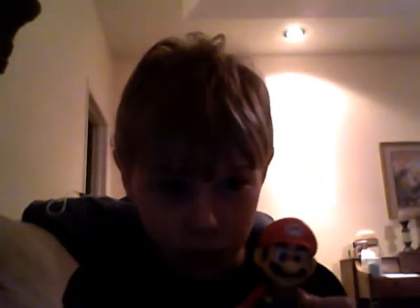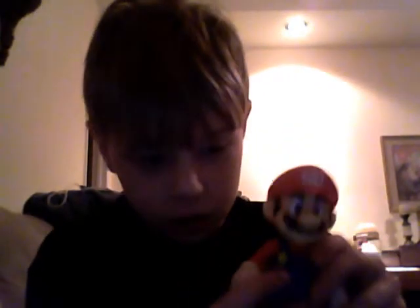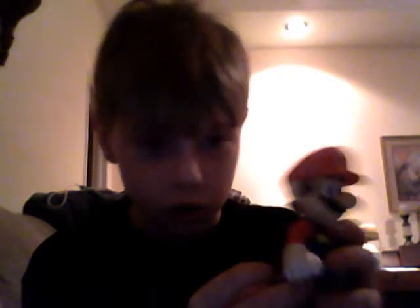Hey, and this is a review of Mario Super Mario figures. First of all, I like him in his fashion. He's really completely detailed and he's really advanced. It's just that he doesn't have that much articulation.